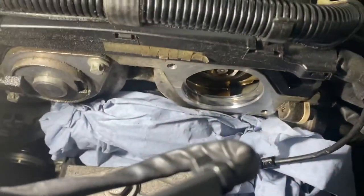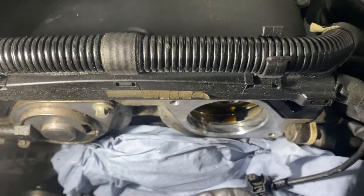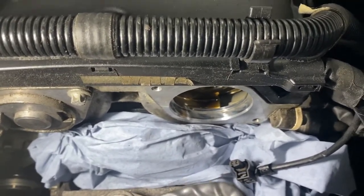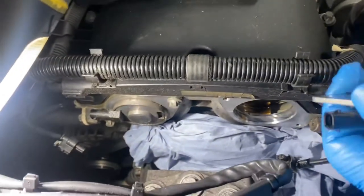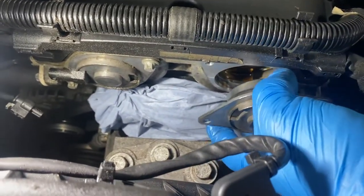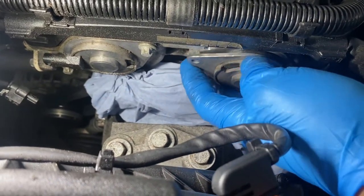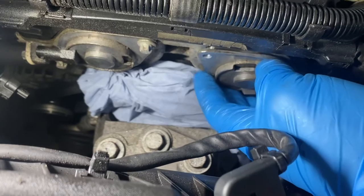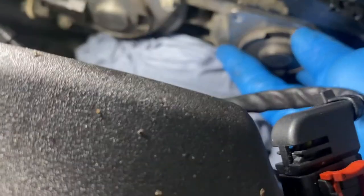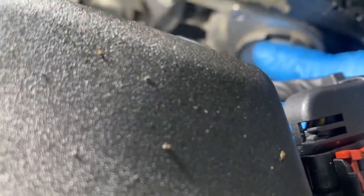The next step is to refit. As you can see, I've cleaned the oil up from around where the actual rubber seal sits. All you have to do is slot the new one in — just make sure you put it the right way around.